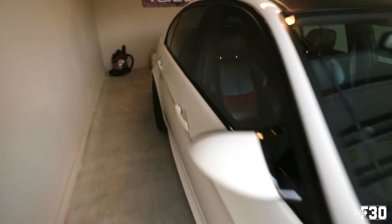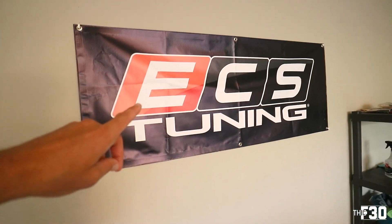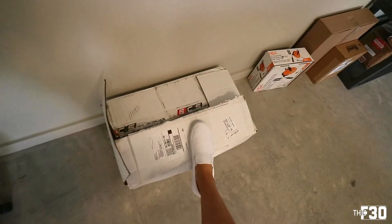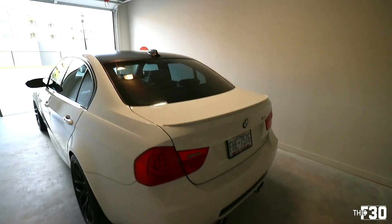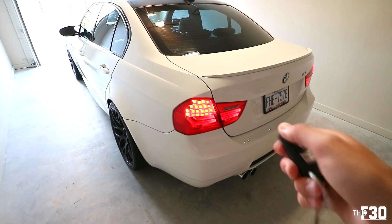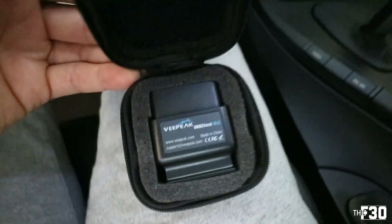Hopping into the garage — shout out to ECS, they sent me this really cool banner. I also got some H&R springs we're going to put on this week. Here's the E90, and we're going to be doing some coding on this car. I haven't put the lighting up in here yet, and the F30 is at the wrap shop. Let's go ahead and hop in the car and I'll show you guys how to do some coding.